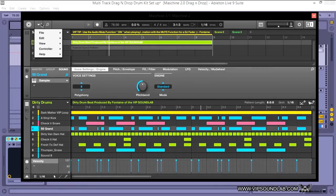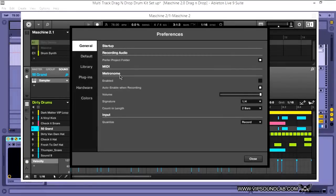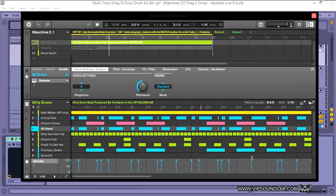Under File Preferences, in the General tab, you'll immediately notice under your metronome box there's an auto-enable when recording feature. When you press the record button on your hardware controller, you can turn your metronome on and off with no problems. That's a big workflow enhancement. Under your Input Quantize, you can select None, Record, or Play and Record. I select Record because when I'm in my session with the metronome off, I don't want to keep hearing it during playback.